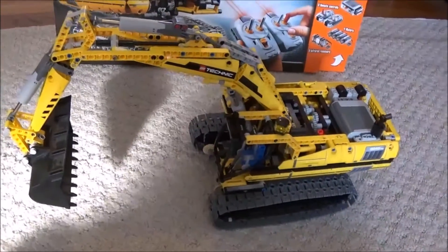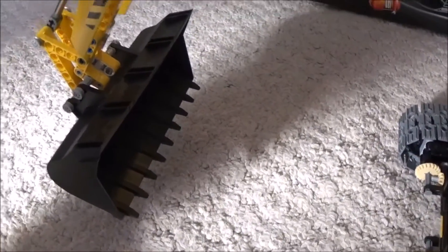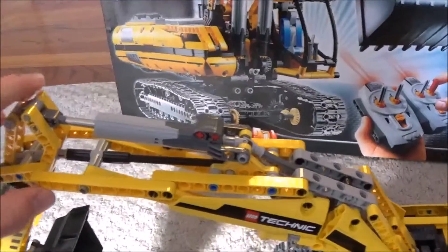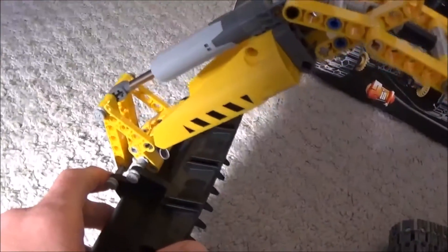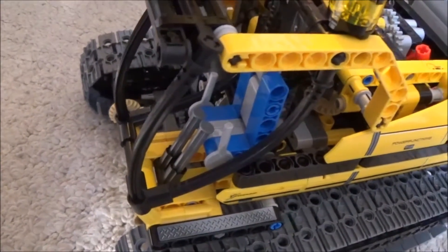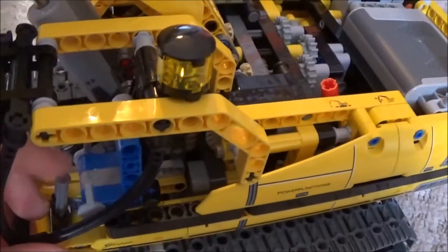Now I'll show you even more of the amazing details incorporated into this set. We have the big bucket here — that's one big piece that was included. We have all of our power functions here that allow us to move the arm out, bend the arm back and forth, bring the bucket in and out, and move the arm up and down. In here we have a cabin for a driver, our minifigure, that can be placed in here with the levers and all that.